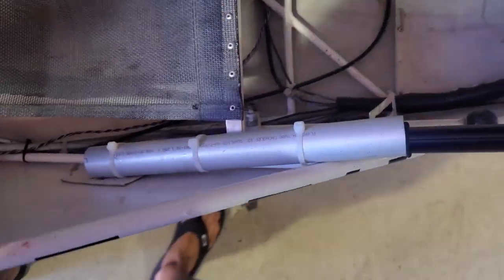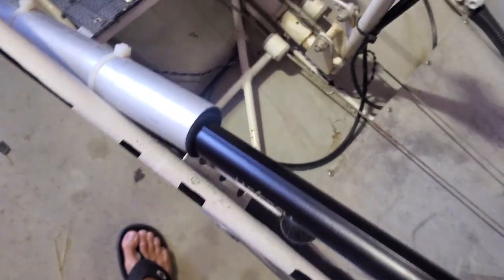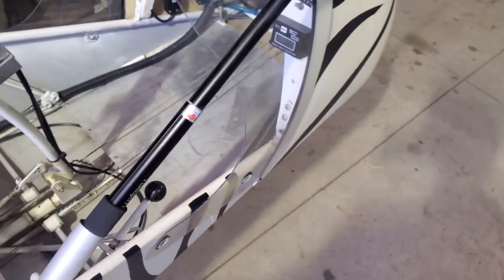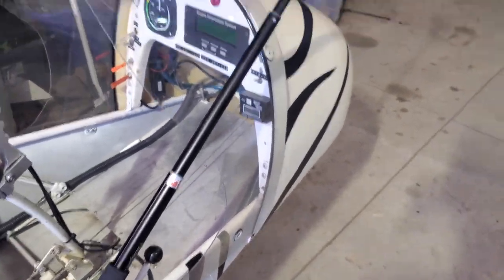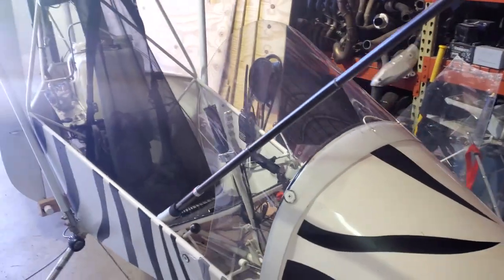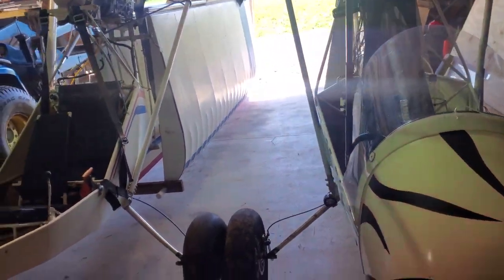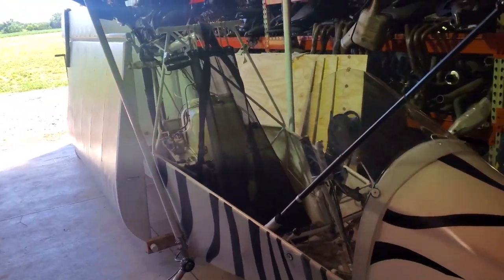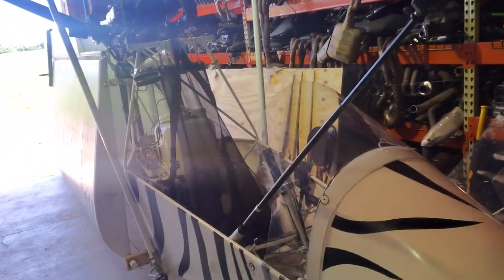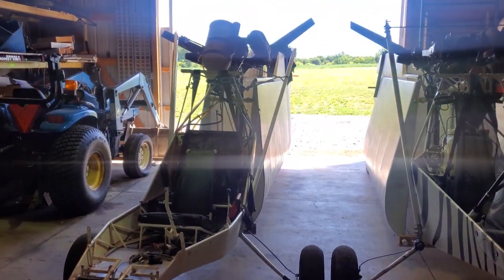The selfie stick is slipped into this really high-tech aluminum tube mount, and it works fine — can't really go anywhere with the wind hitting it. This is how I'm getting all the footage you're about to see, and I'm hoping to use it more often. It seems to be pretty cool. I really like what the software does, and I definitely recommend it.